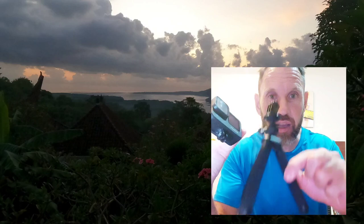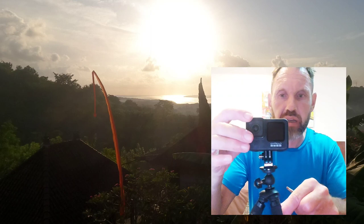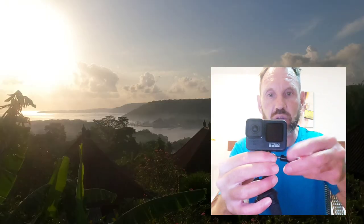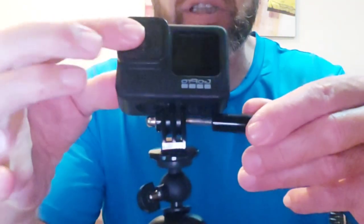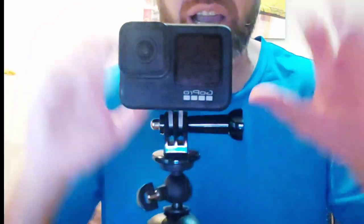A tripod next. I used the tripod for some still pictures — there are some sunsets I got in Bali. The tripod fits just like the other accessories do. There's a little pin that fits in the bottom of the camera and you just screw it in, so it's really easy to attach and tighten and put at any angle. You can tilt it, push it forward, left, right. It's great for time-lapse, sunsets, or shots that require really nice stills.